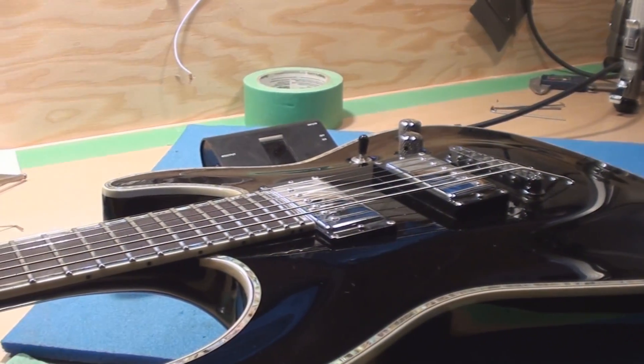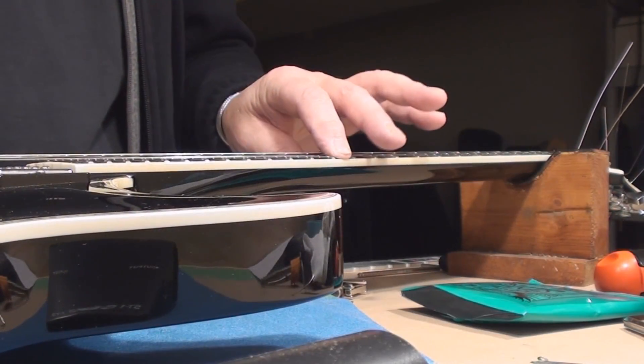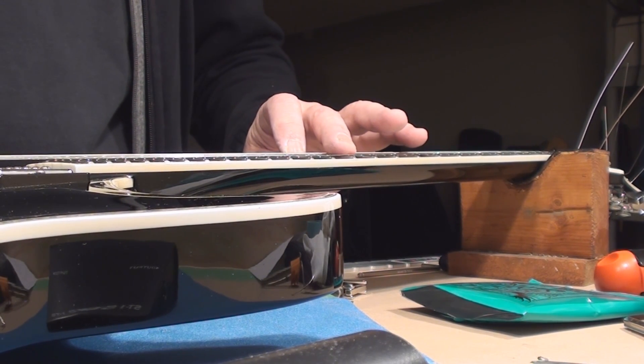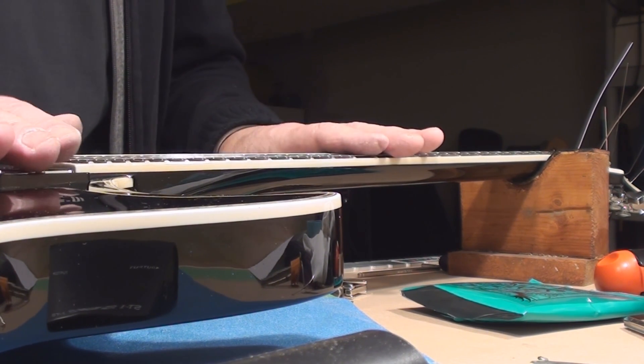First thing I'm going to do is rough in the intonation — we all know about that: this distance to that distance. Close enough.